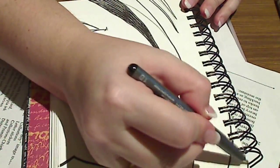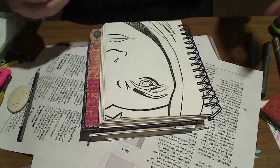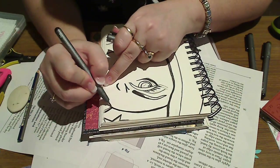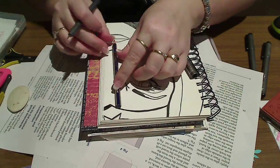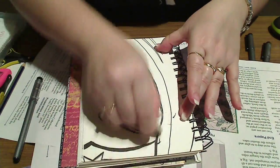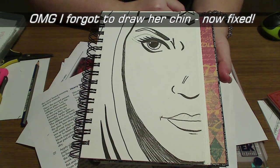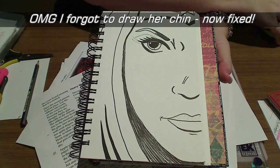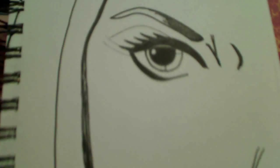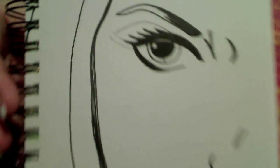Sometimes I choose to add additional details while I'm inking the image; other times I just stick to something really open and plain and add the colour with the watercolour pencils afterwards. The basic image is now complete, so I'm going to start watercolouring with my Albrecht Dura pencils. The colours are so vibrant when you add the water to them and they just smoothly spread across the paper.